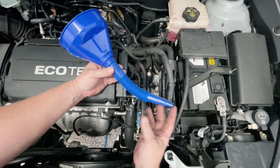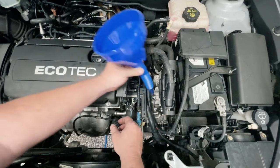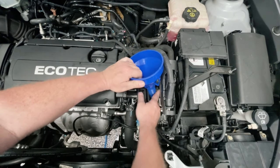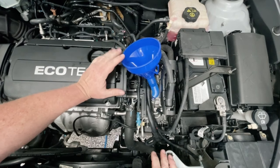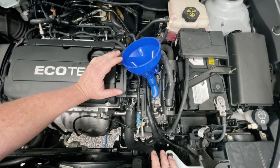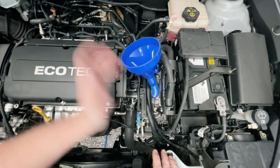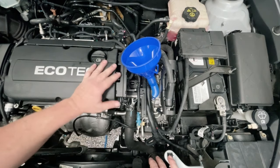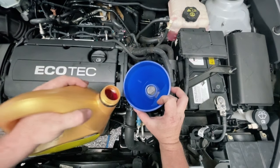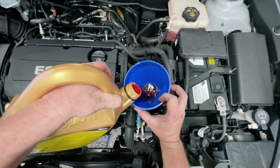You're going to need yourself a funnel with a bit of a nozzle on it to get it down in there. Now I'm only guessing that I need to top it up maybe half a litre or so. We only lost a little bit but I don't mind topping up a bit extra and losing it on the other end. So put some transmission fluid in.